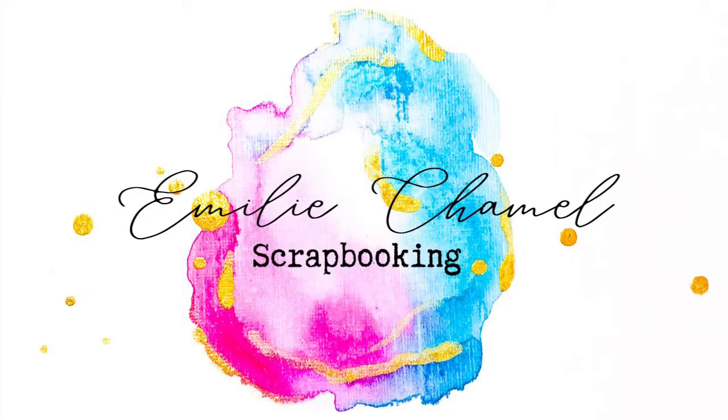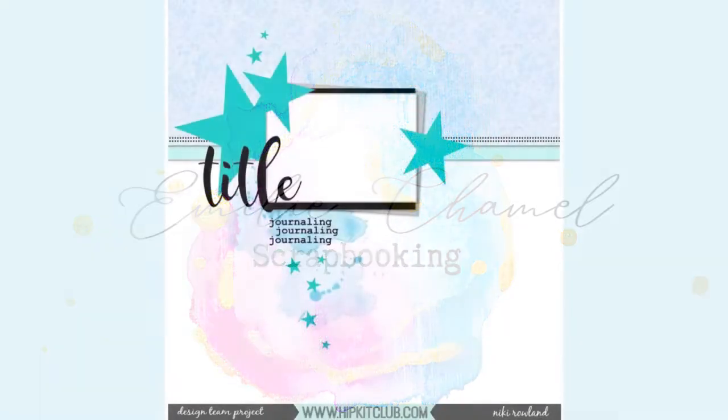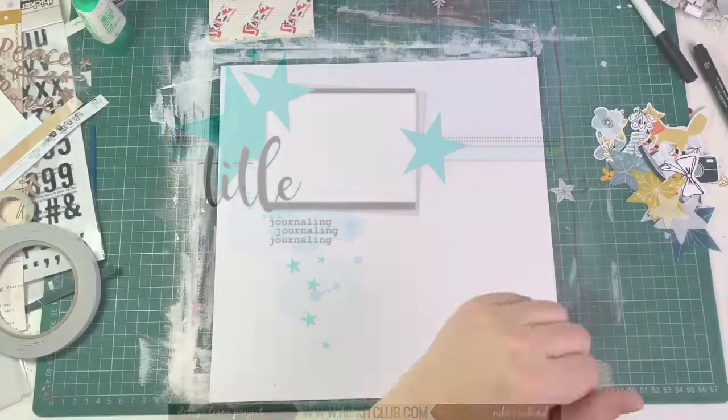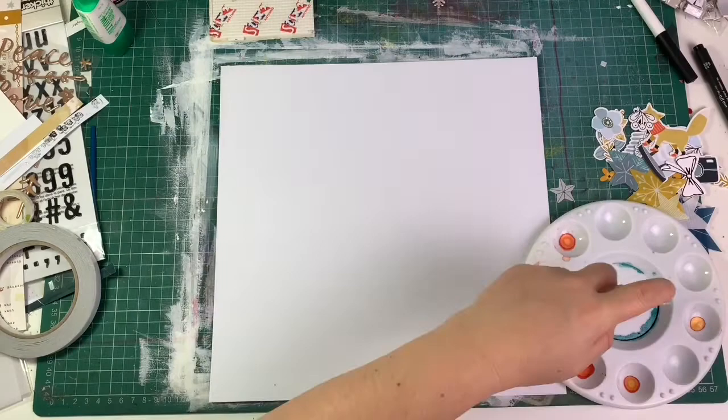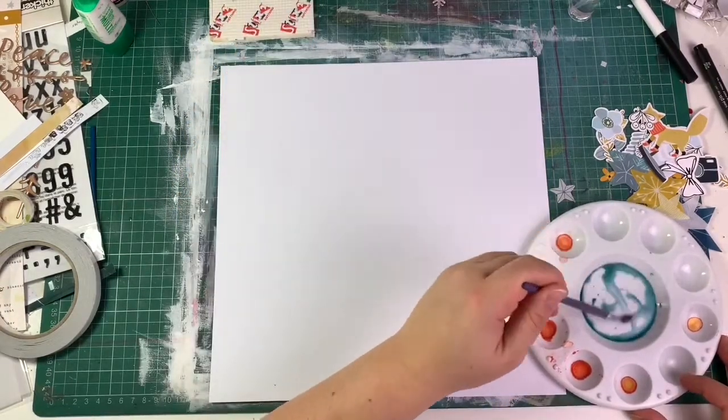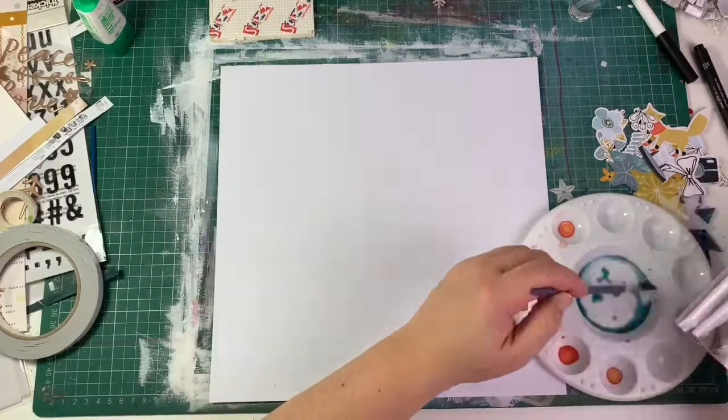Hi everybody and welcome to my YouTube channel! Today I'm here to share with you a layout I created using this sketch from Hip Kit — it's this week's challenge.